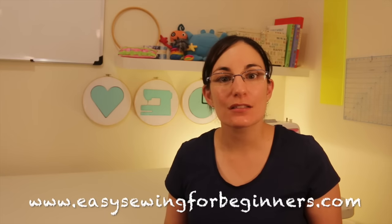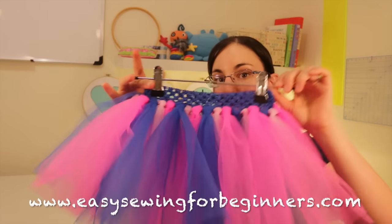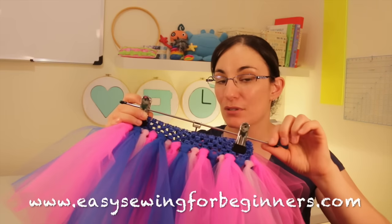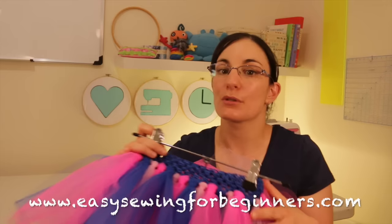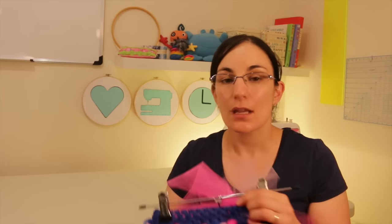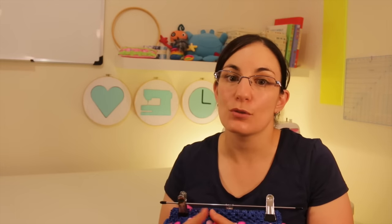Dominika here from EasySewingForBeginners.com. In this tutorial I'm going to be showing you how to make this super simple tutu. There's just a little bit of sewing in this tutorial today and you can even make it a no-sew tutu if you really want to, but I'll show you exactly how to do that. Check the description box down below to find any links to the materials you might need for this project, and I'll even have a link to my free PDF project that you can download from my Craftsy store.